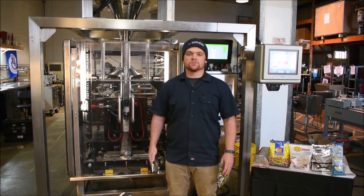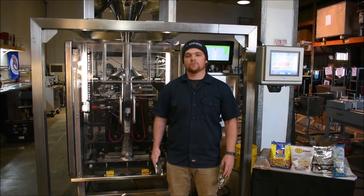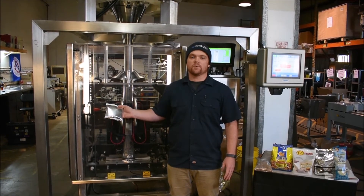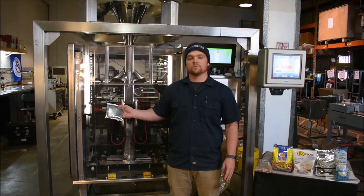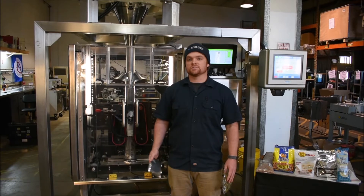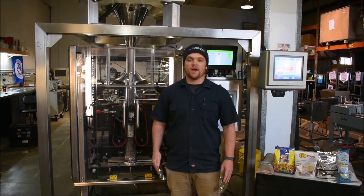This machine is the perfect solution for packaging your dry goods. Right now we're running rice into a pillow style bag, about 65 bags per minute using a metalized film. In this setup, we're using a mark-a-mommage printer to live print data, such as the date and other product information, right onto the bag.